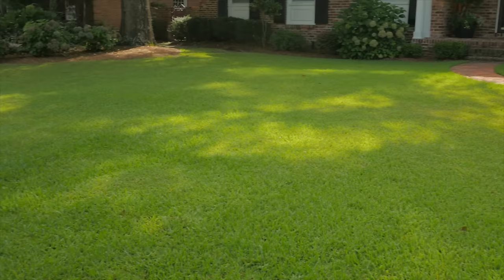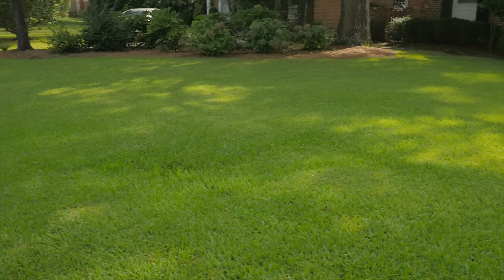Hi, I'm Harold Enger from Spring Green and I'm here to talk to you about St. Augustine grass. That's the type of grass growing in this lawn. It's a very common warm season grass. A lot of people like it because it's more shade tolerant than centipede or Bermuda grass. And as you can see here, this is a somewhat shady lawn and it has a really nice color.